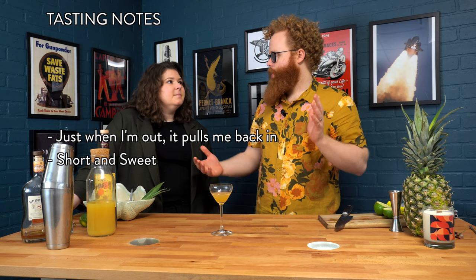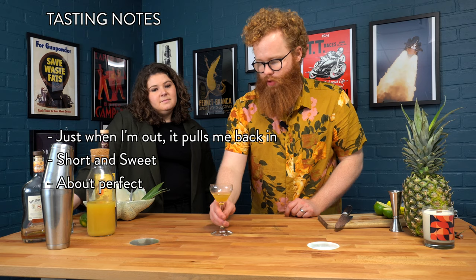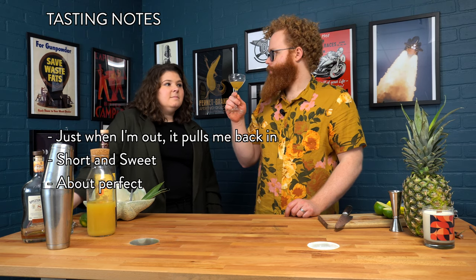It's not necessarily a long evolution drink — there's a lot happening in a short period of time. I don't really know what else you could look for in an approachable tiki drink. It's a good one.